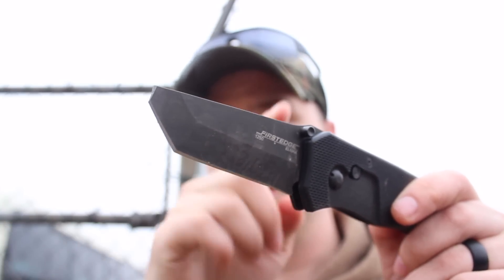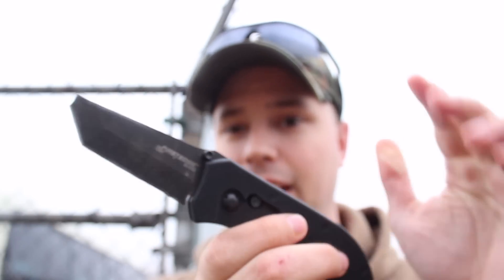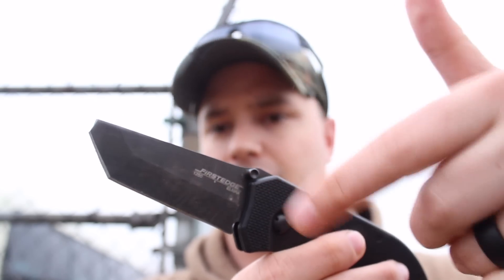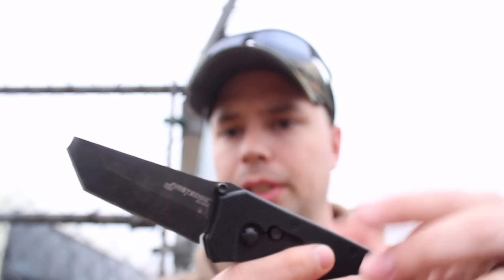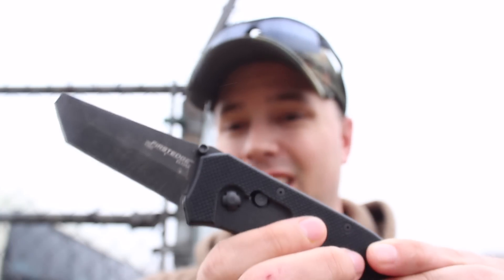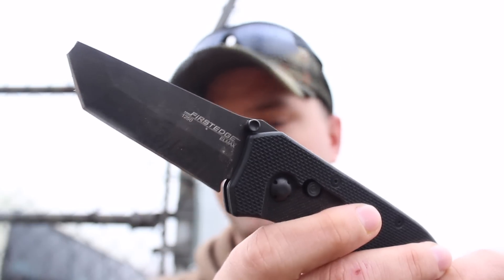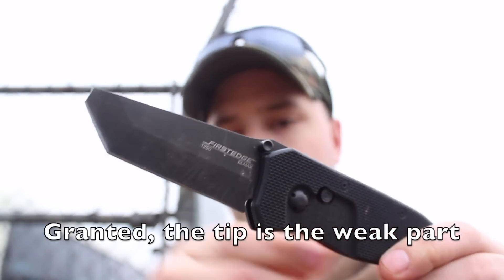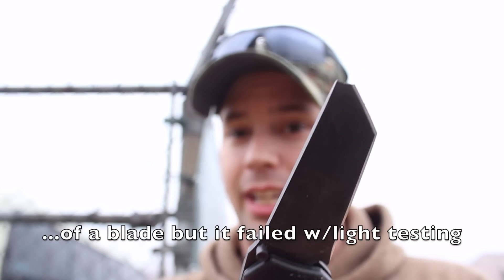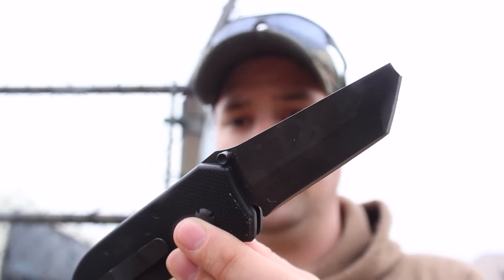This is the first premium company that has sent me something to review that has failed on me. The MSRP is $275, and that's actually the cheapest variant because it's the manual action — they have assisted open variants that are more expensive. They all use the same LMAX steel as their fixed blade knives. I'm disappointed that with very light testing, the tip broke off.